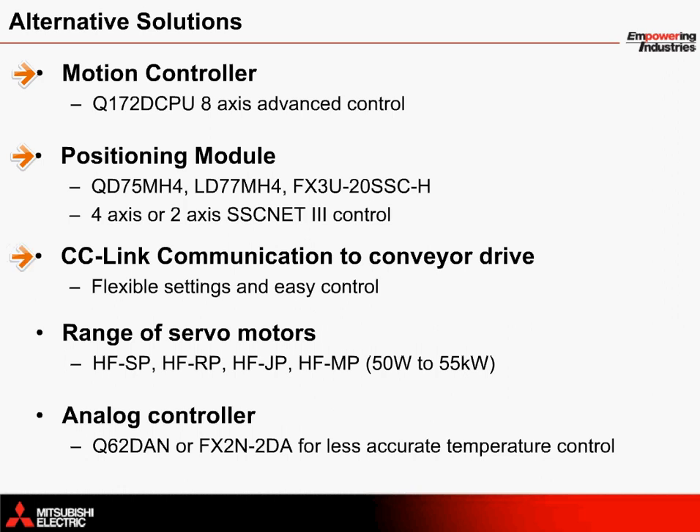Instead of using direct control from the HMI to the VFD to control the conveyor, a CC-Link module can be added to an extension rack to communicate with the drive over a network. A range of servo motors with different sizes and inertia ratings are available for selection. As an alternative to using a temperature controller, an analog controller could be used to set upper and lower limit temperature settings to turn the heater unit on and off when needed. This would provide less accurate temperature control, but may be a nice option for some customers.